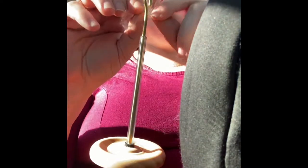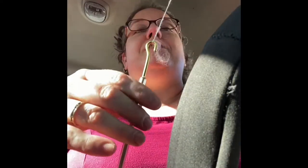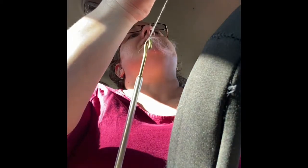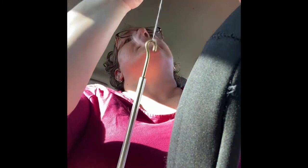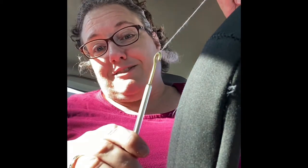I want to let you know: you do not need to be good at a drop spindle to be good at spinning. For those who have said they love to watch me drop spin — the way I managed to get good at it was by learning to use a spindle-in first.